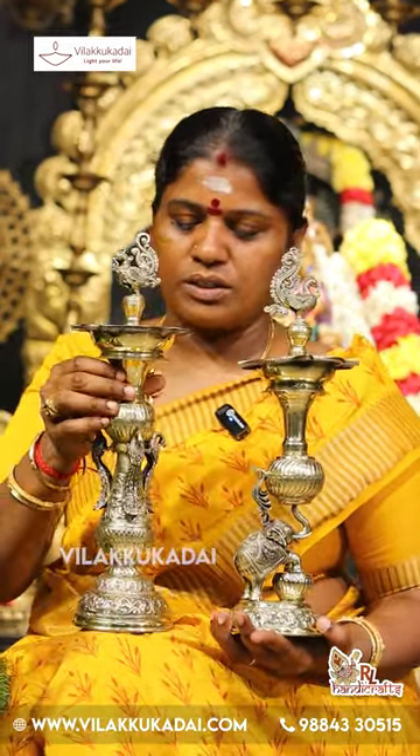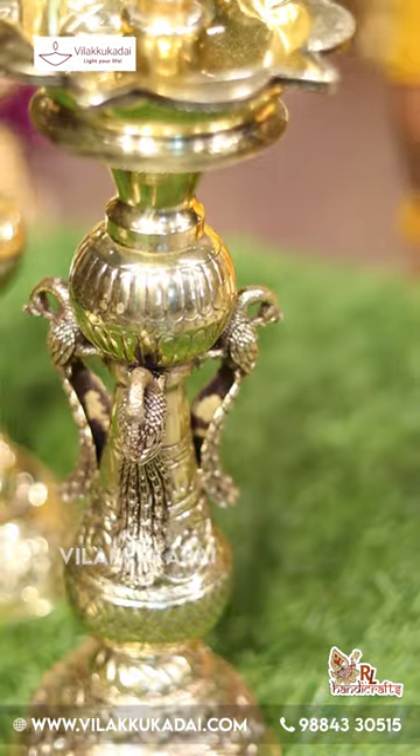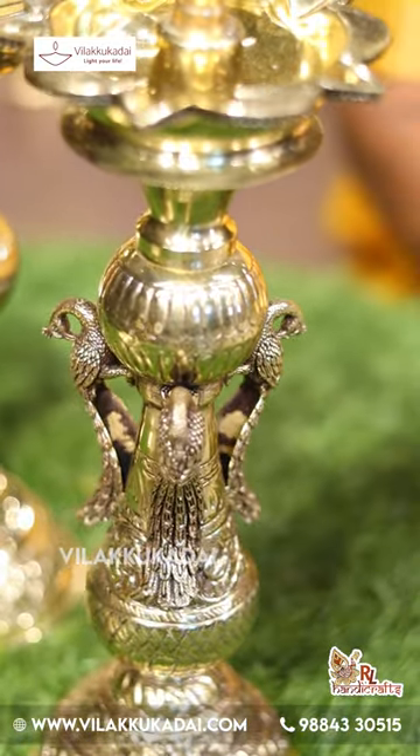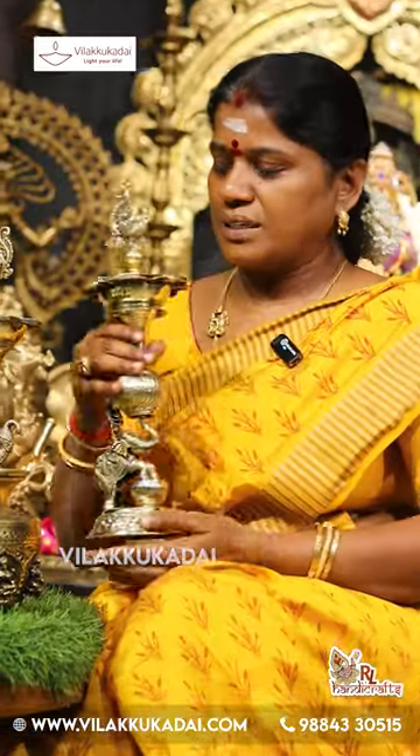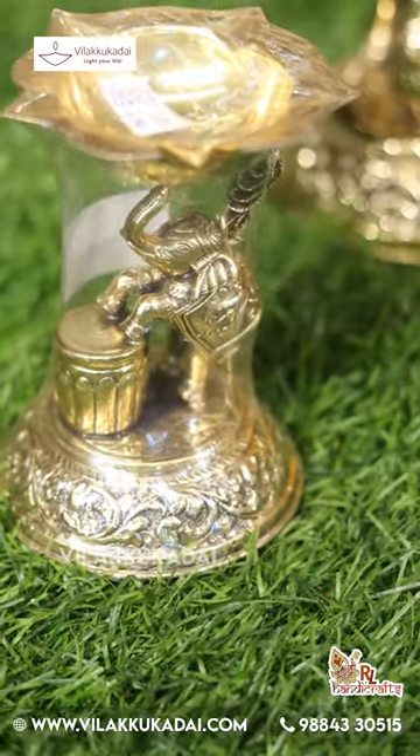There are two models available. The white metal model is made in the middle of this design, and we can also make it in a black metal finish.